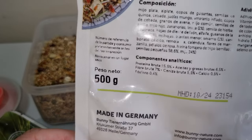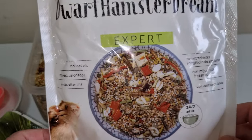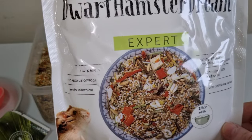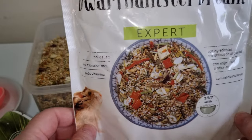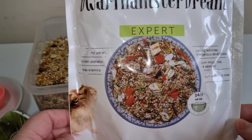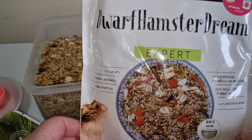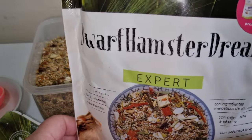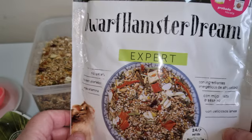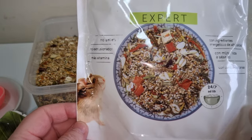It's from Germany — why do Germans always do lovely hamster food? They always do good quality food for hamsters. They're well ahead of everyone else, they really are. I don't know what more to say — it just looks really lovely and it's absolutely a knockout.